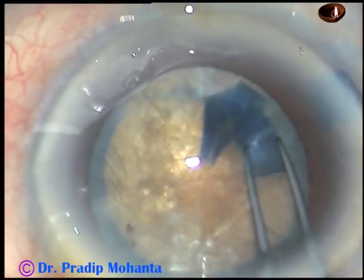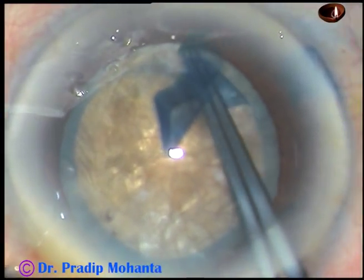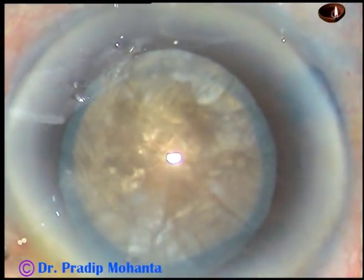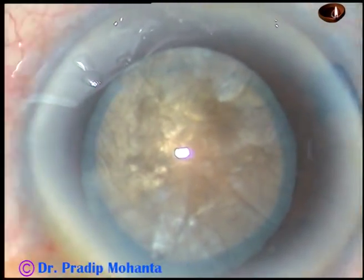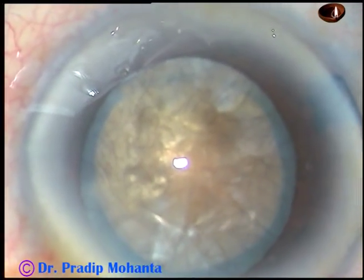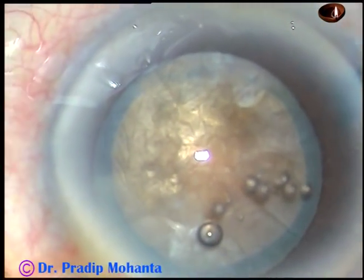Intumescent cataracts can have any kind of nucleus — it can have a very soft nucleus, a nucleus of moderate hardness, or this kind of hard nucleus.